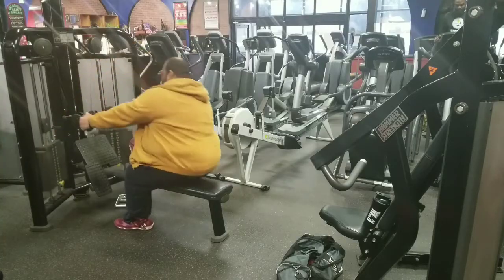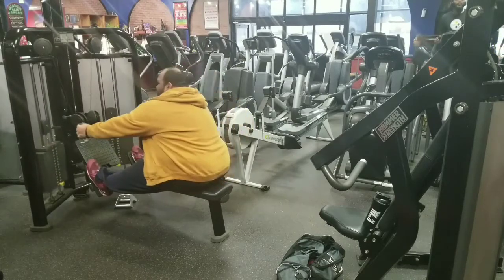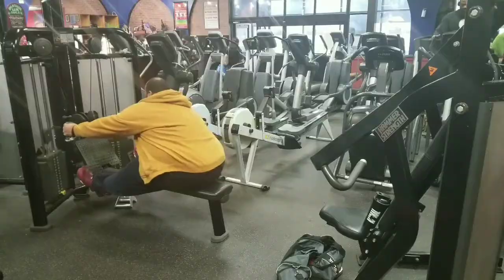Guys, that was pull downs. Next up, cable rows. Here we go baby. Alright guys, that was seated rows. No more exercises for back — machine rows. That's it for back. Rear delts and traps next.